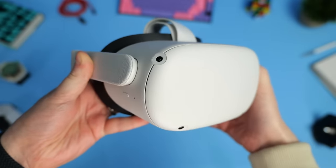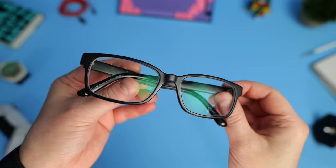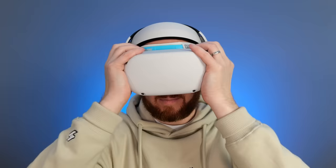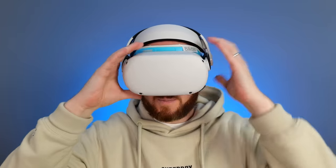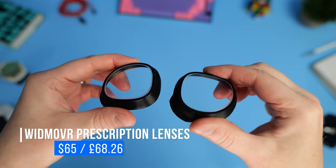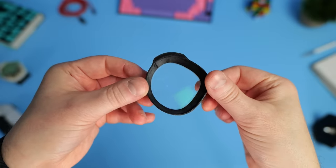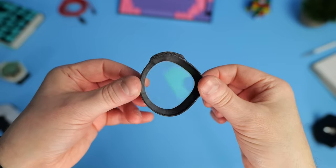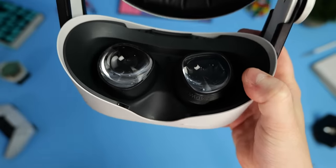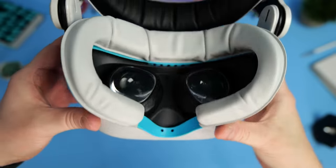Moving on from headstraps and face pads to lenses. I actually have a mild prescription for glasses, which I wear whilst driving or watching TV. I found wearing glasses in VR helped sharpen everything up, but wearing them in headsets was uncomfortable. I also once accidentally rubbed my glasses against the headset lenses, causing scratches on both — an expensive mistake. Since then, I've been a big fan of prescription lens inserts, which simply clip corrective lenses over the original headset lenses. I have these inserts on three of my VR headsets now and wouldn't want to be without them. These particular inserts are from a company called Widmo VR, and there's a link to their website in the description below.